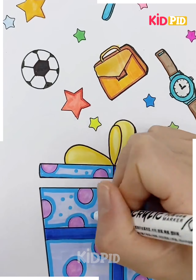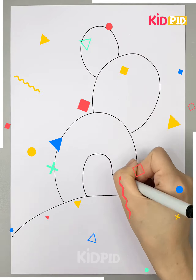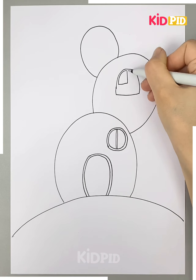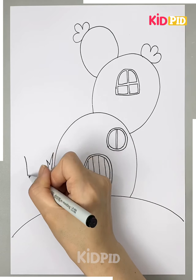Here we are detailing some points on the gift box — you can do even more. Let's move ahead. Here we are making a cactus-themed house, starting with the structure of the house. We will draw the windows, doors, and some more detailings on it.